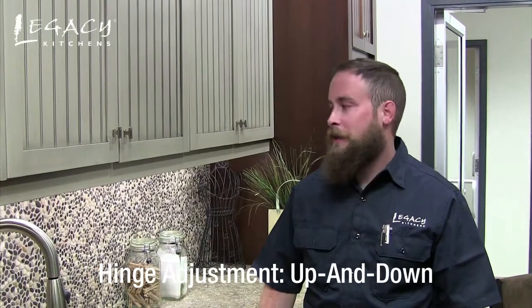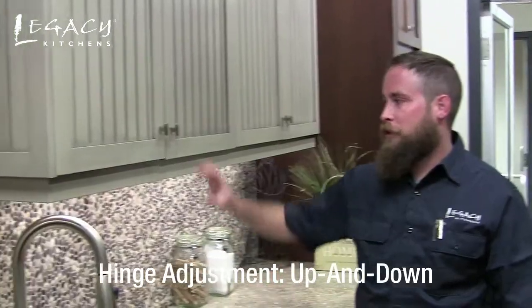Hi, I'm Andre with Legacy Kitchens and I'm going to show you how to adjust a door up and down.